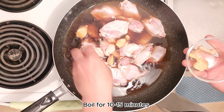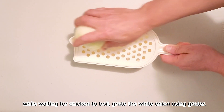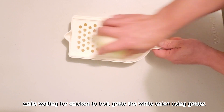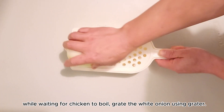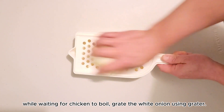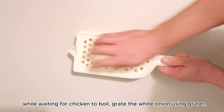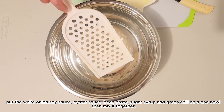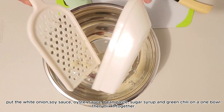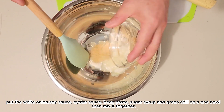Habang iniintay natin syang mag-boil, kunin naman natin ang gadgaran, then gagadgarin natin ang white onion. Kapag tapos na natin ang gadgarin yung white onion, kumunga tayo ng isang bowl, gagawin naman natin ang sauce para sa chicken. Ilalagay lang natin yung ginagyan nating white onion sa isang bowl, then next naman is yung brown sugar.